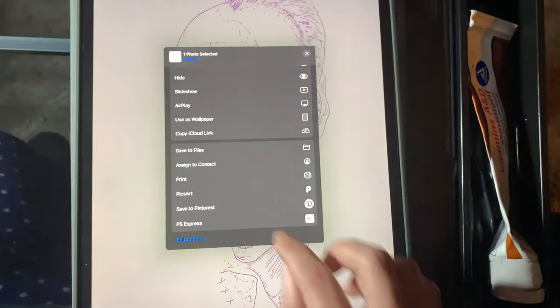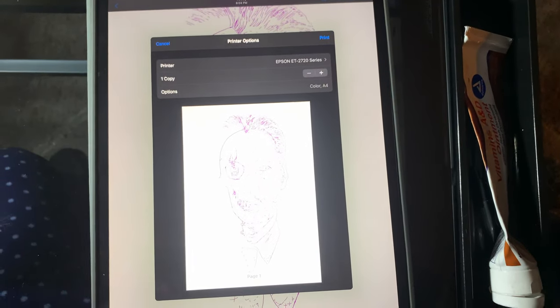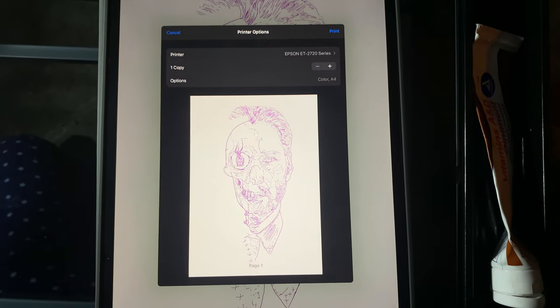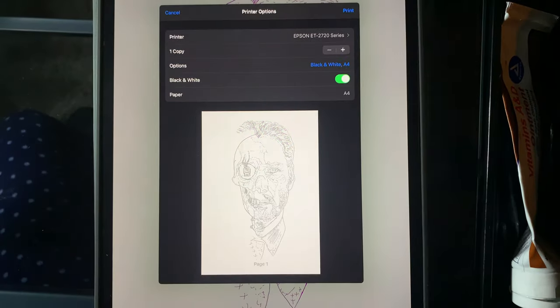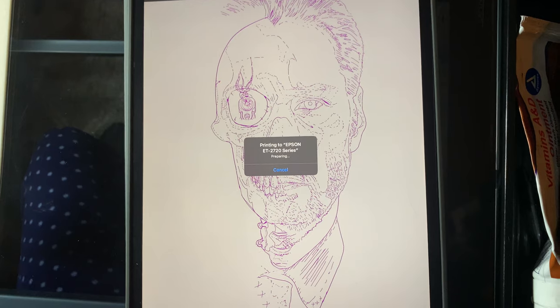In the Photos app, just going to go to print. Here we have our preview — it's picking up our Epson printer. It changes to black and white and we're on A4 paper. Don't forget to invert your picture.